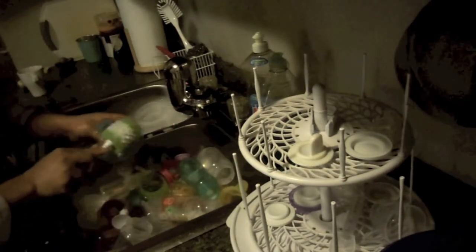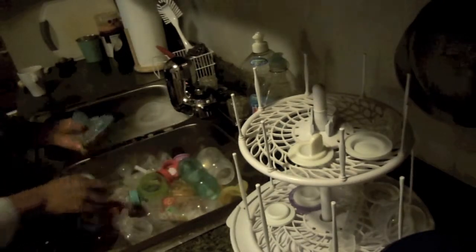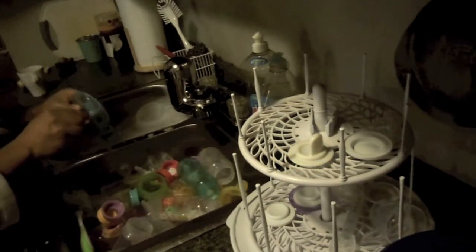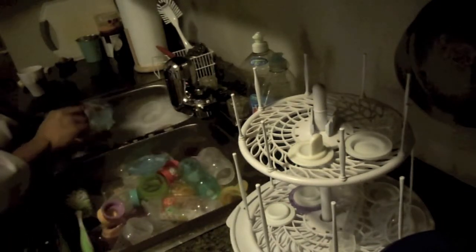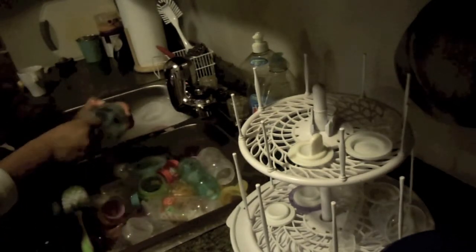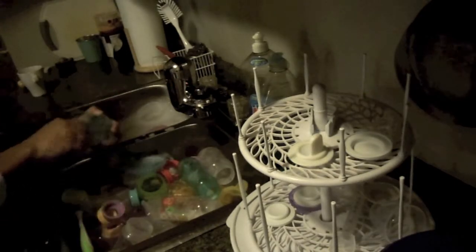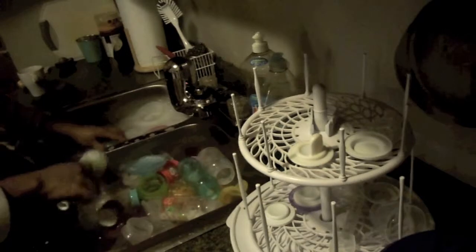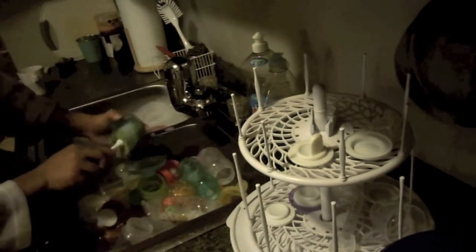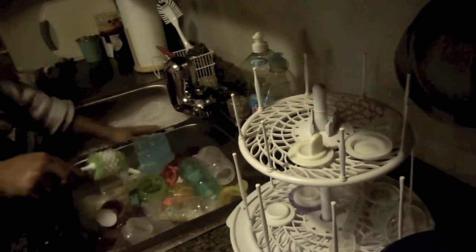This is the top to a formula dispenser and with this you just try to get as much of the formula off as you can. Here's the insert holder of the formula dispenser made by Avent, which is great by the way. But when washing it on the inside, the formula kind of tends to get caught on those little corners there, so you have to be careful when you wash it.